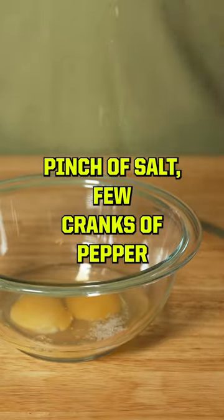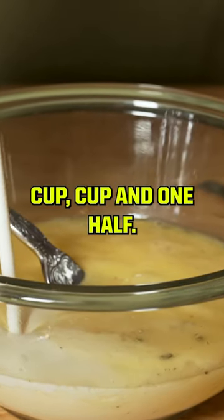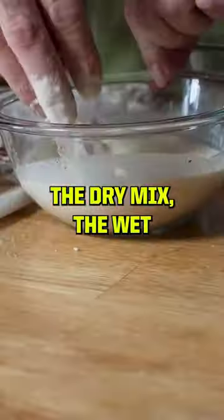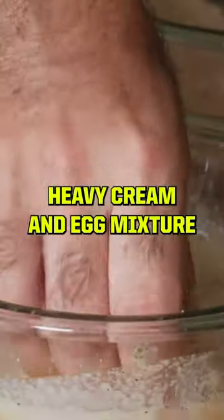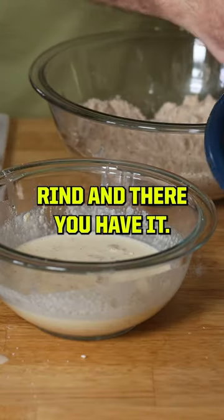You want two eggs, pinch of salt, a few cranks of pepper and whisk. Heavy cream — cup, cup and a half. Pork rinds. That's the consistency we're looking for right there. The dry mix, the wet — let it drip back into the dry, back into the heavy cream and egg mixture and let it drip. Now into the pork rind and there you have it.